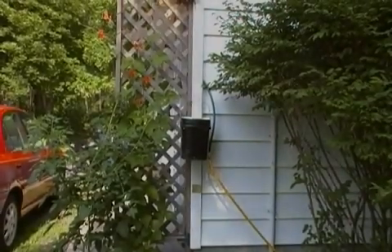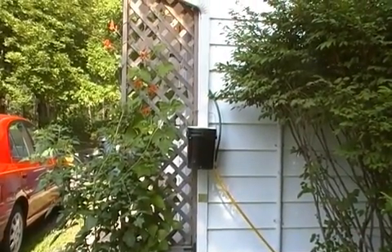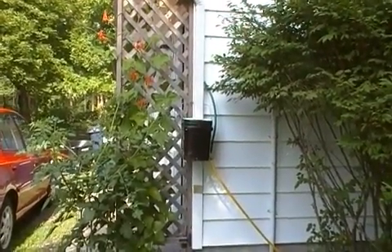It's July 30th, 2009. It's another installment from Edible Acres — I think I'm sticking with that name. Today I wanted to show a brief introduction of my new water catchment system.